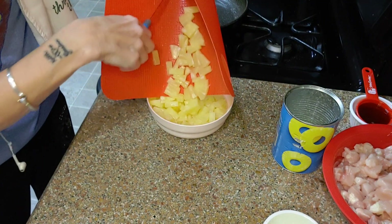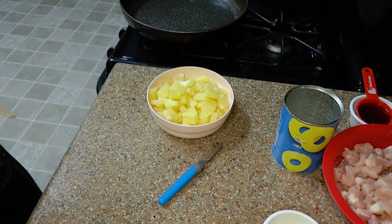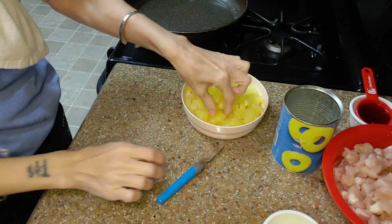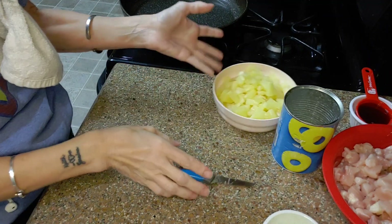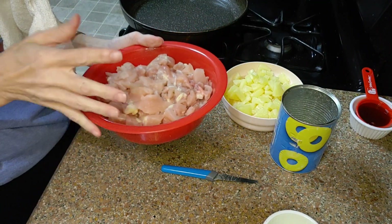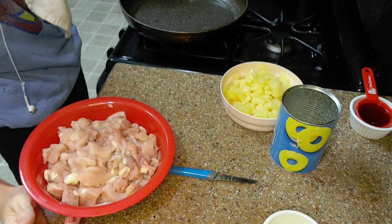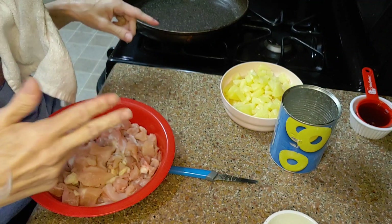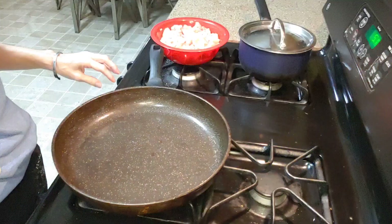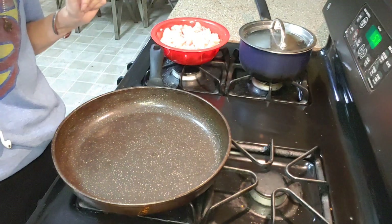Now, the recipe I'm giving you is for four servings, but I have to make enough to feed six, so it may need a little bit more of this or that. It definitely needed more chicken than for two people. I cut all the thighs up — it was a little over a pound and a half. Everything is going to be done in this one pot, other than the rice which is off camera. Let's get the heat going, medium to medium high.